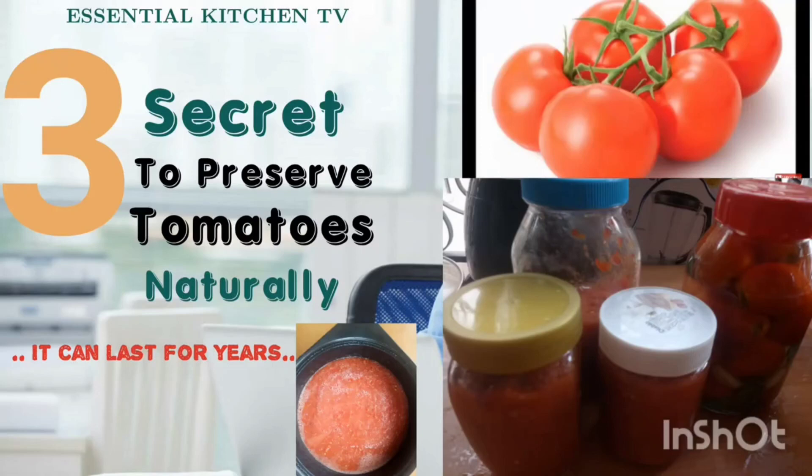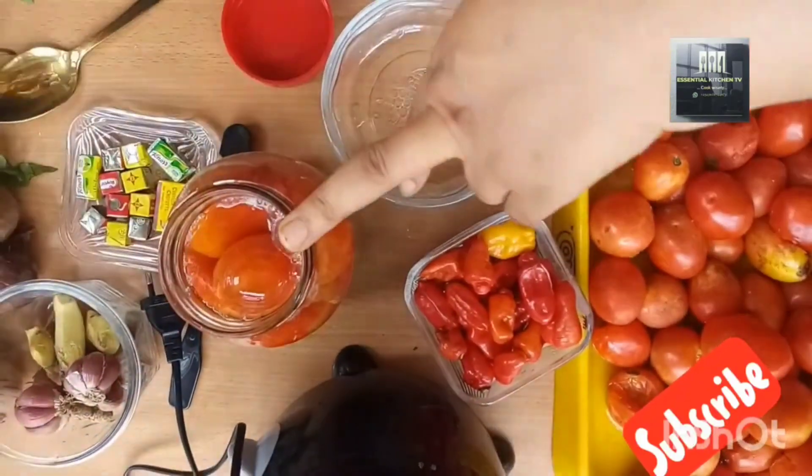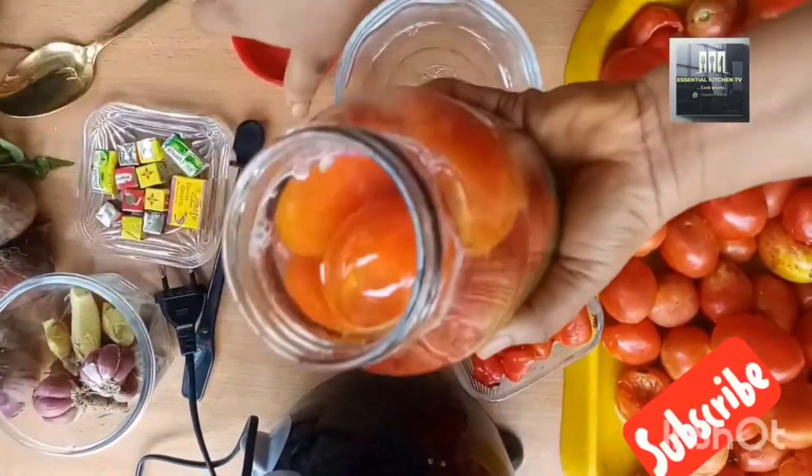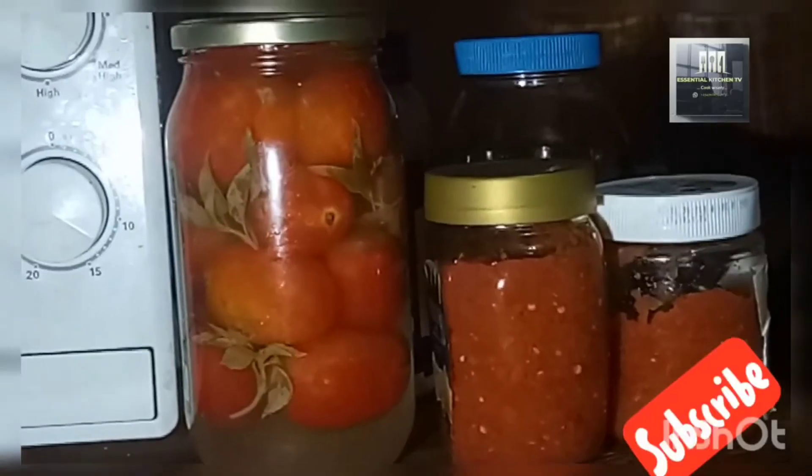Hello guys, welcome back to Essential Kitchen. Merry Christmas to you! Today I'm going to teach you three secrets of preserving your fresh tomato. The first method is through the fermentation process.